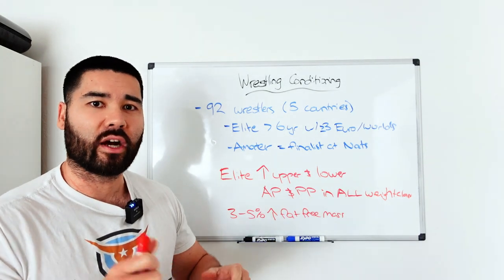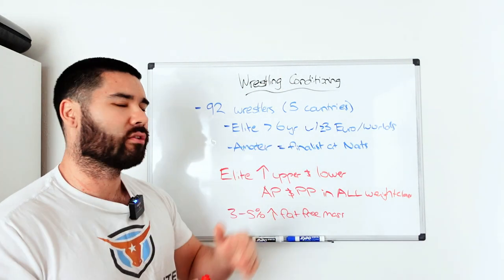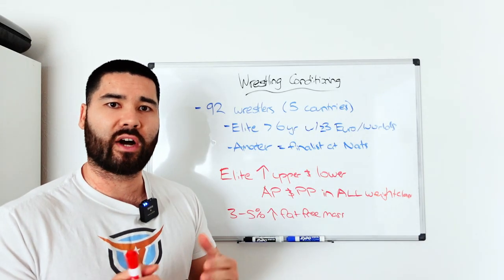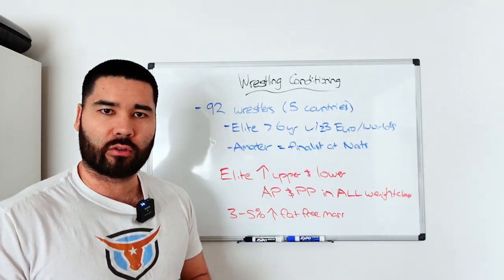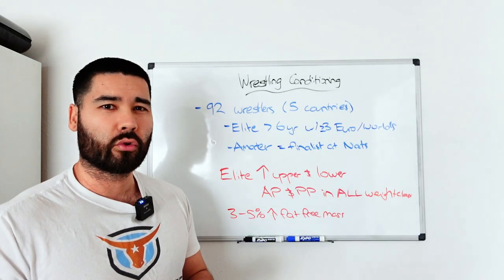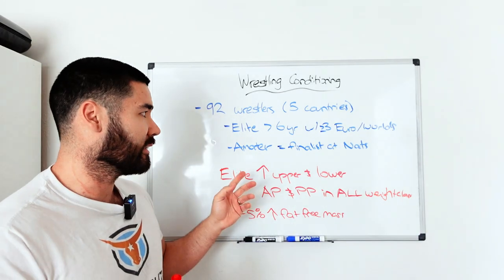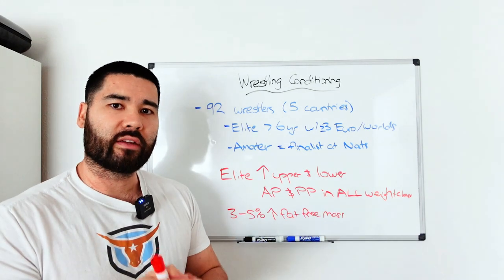In this 2011 study, they had 92 wrestlers from five different countries, categorized as elite or amateur. Elite wrestlers had greater than six years of experience and had competed in at least three or more Europeans or world championships, whereas the amateur wrestlers were finalists at national championships who had not competed internationally. They put them all through a Wingate test — a 30-second all-out sprint on a bike, or with an arm crank for upper body. They're brutal; a lot of people throw up after doing them because of how much lactate spikes. Don't do it on an empty stomach.